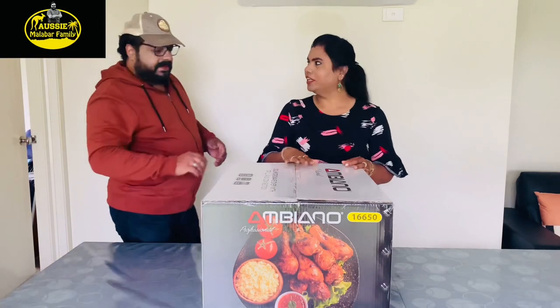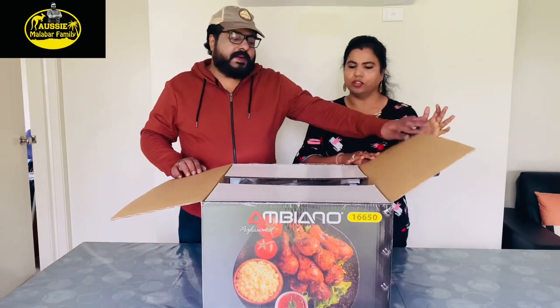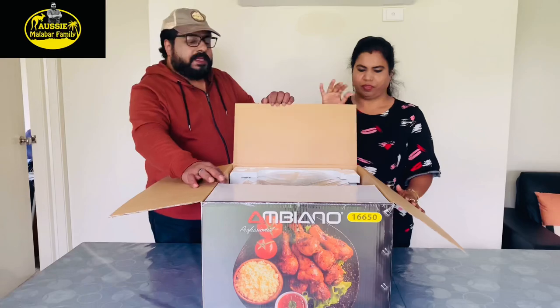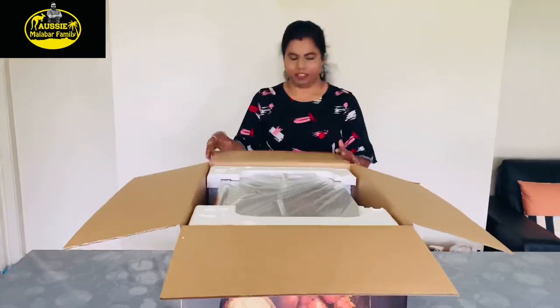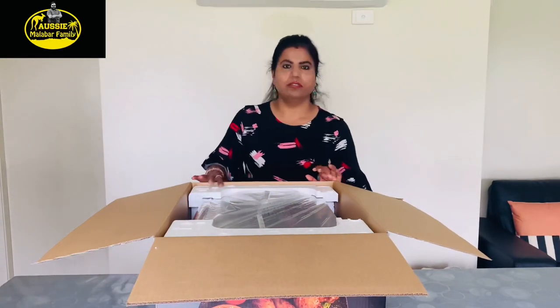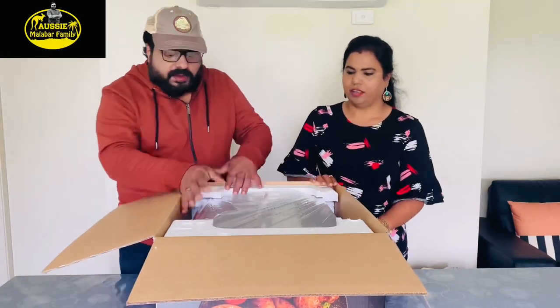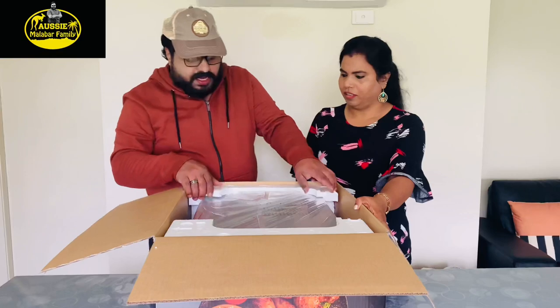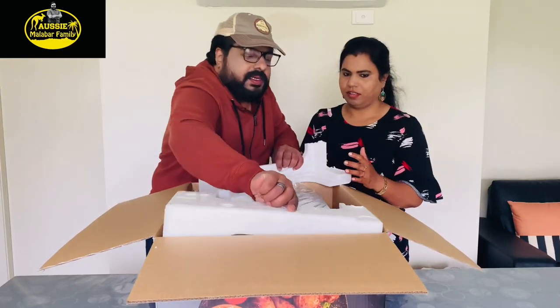This is a great company — it is a 30L microwave oven with grill and convection. A convection oven uses a fan to circulate heat around the food to cook it.